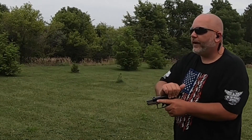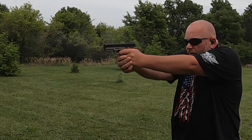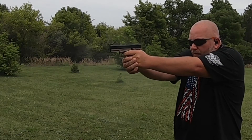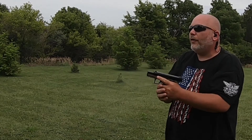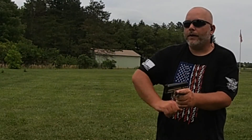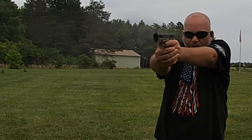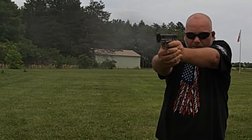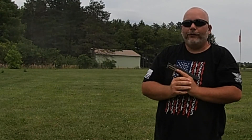Now we're going to do some CCI Standard Velocities. Ran all those just fine. Now we're going to do CCI Blazers. Ran all those just fine as well.